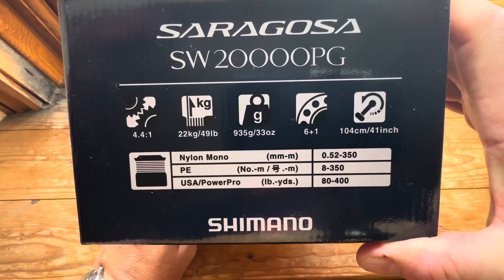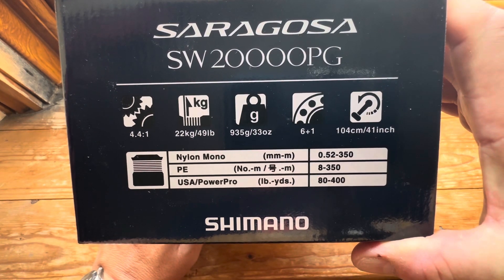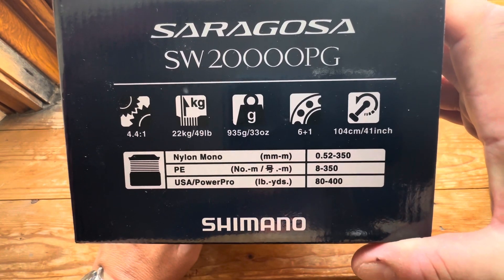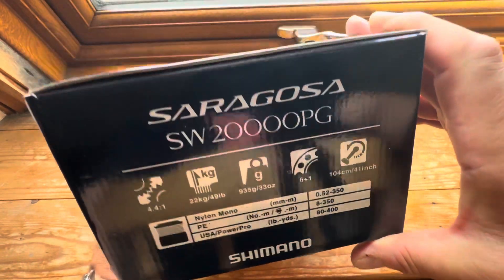It's got a 4.4 to 1 gear ratio, 22 kilos of drag, and it weighs 935 grams. It's got 6 plus 1 bearings, it will retrieve 104 inches per turn, and it'll take approximately 350 metres of PE8.